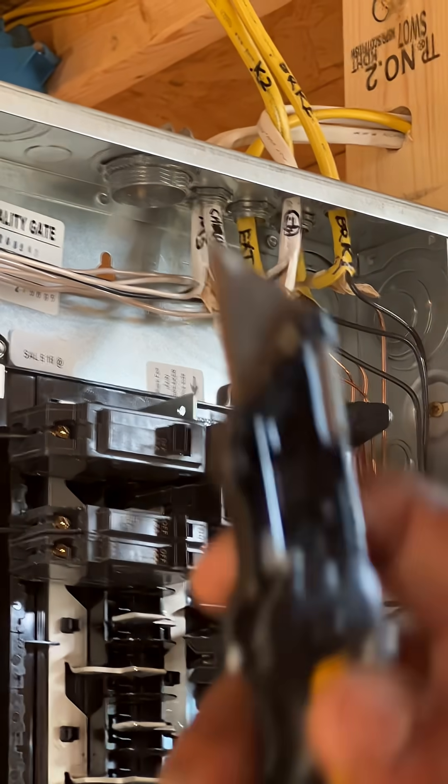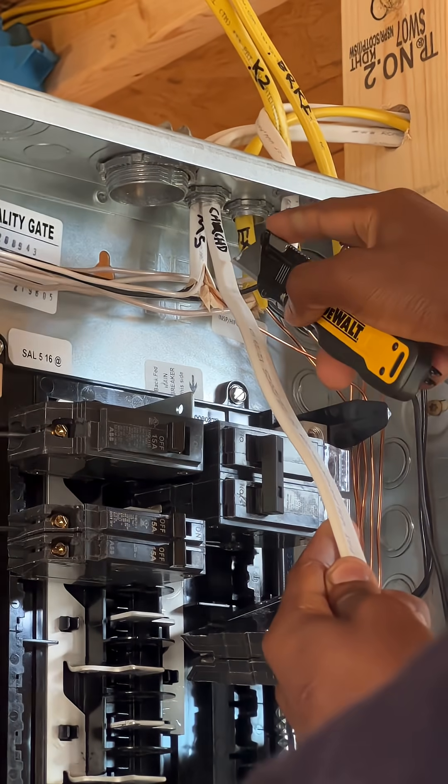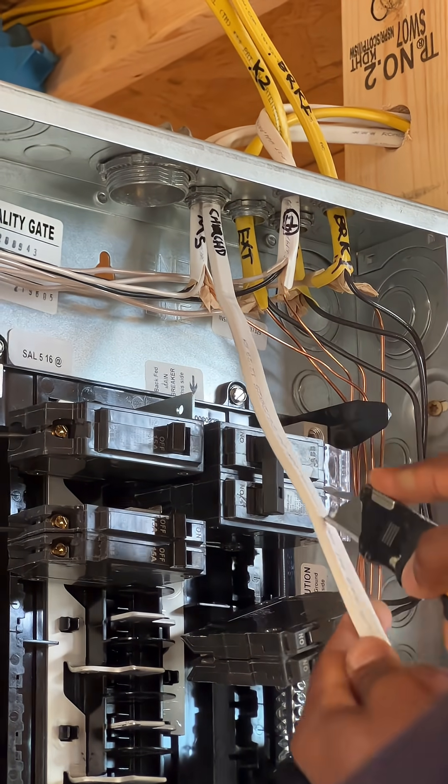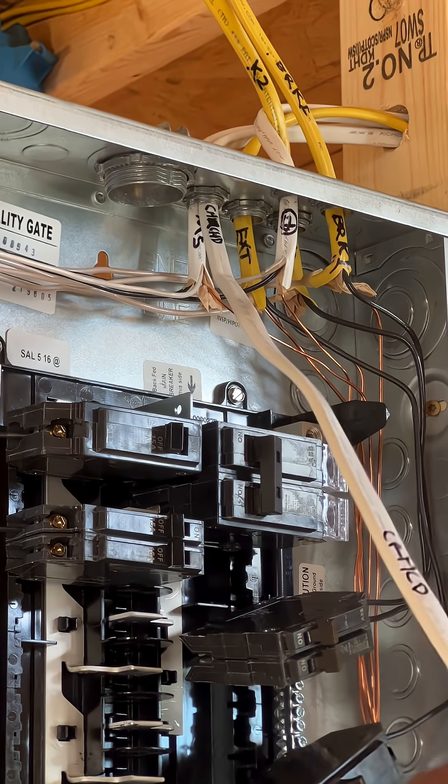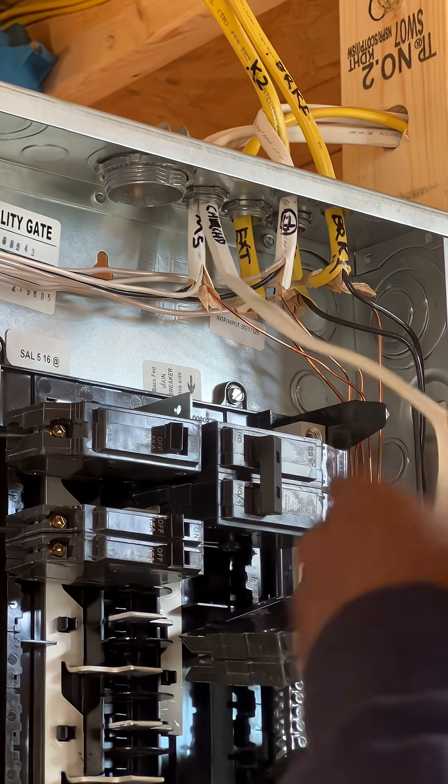The first thing I do is take my utility knife and cut all the way down the middle of this wrap. Then I should be able to open it and take out all this wire.